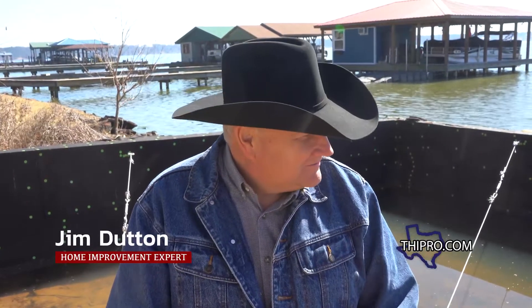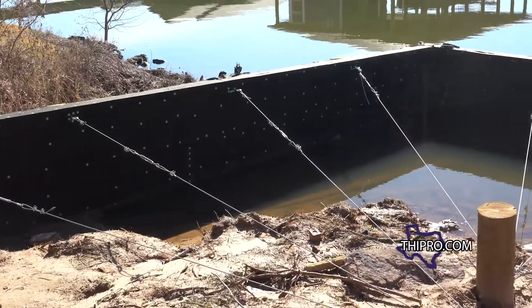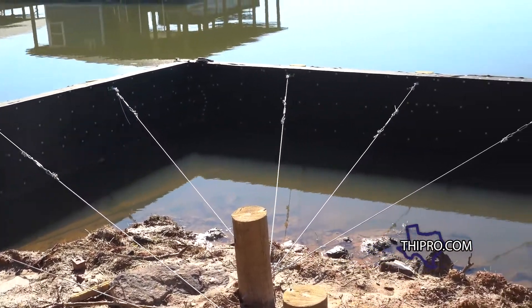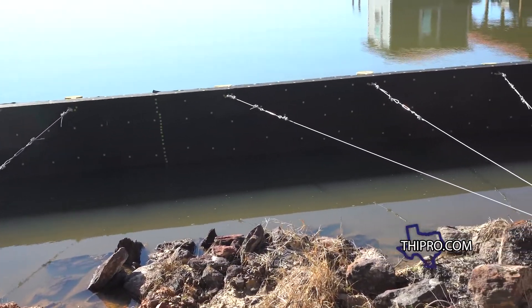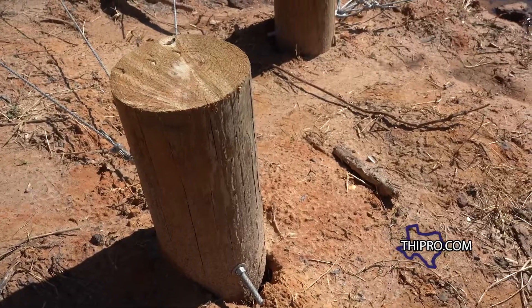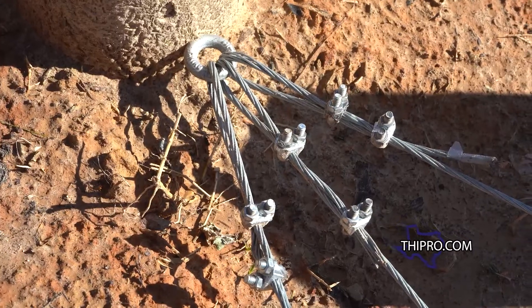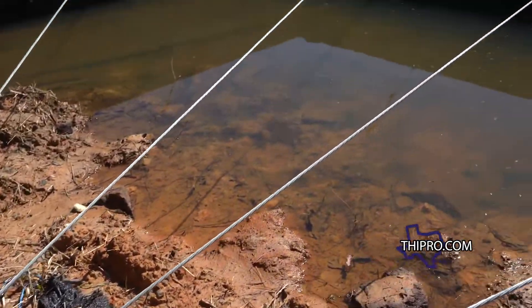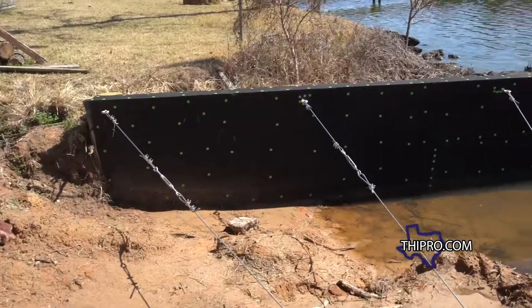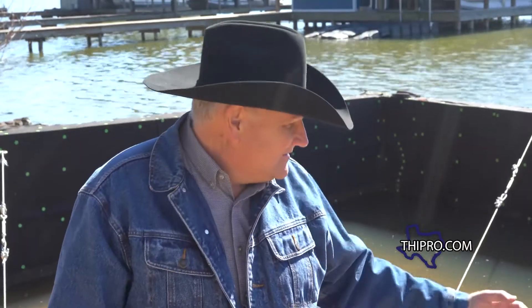We're working on the bulkhead here and you're going to notice it's got these cables. Sometimes people don't really understand how important these cables are and try to leave them off. Basically this post that I'm sitting on goes down in the ground about five or six feet — it's a dead man. The cables come to the post and anchor the bulkhead from tipping away, because when you backfill all the soil behind that bulkhead there's going to be a lot of pressure pushing towards the lake.